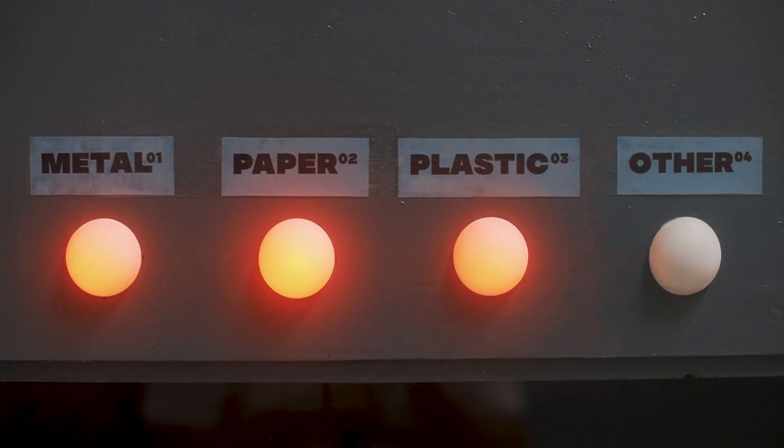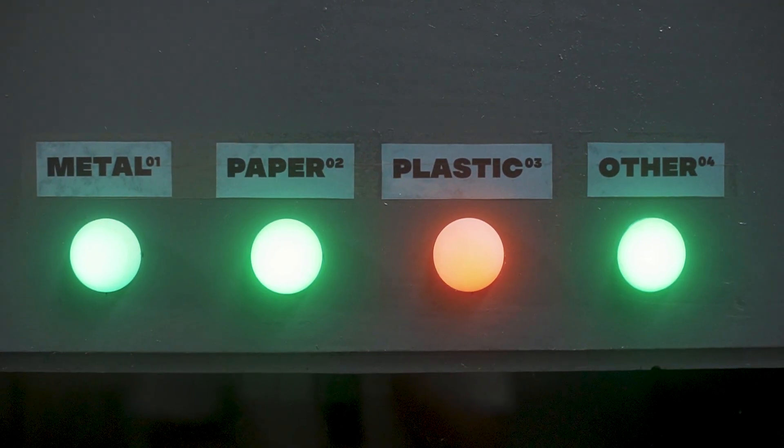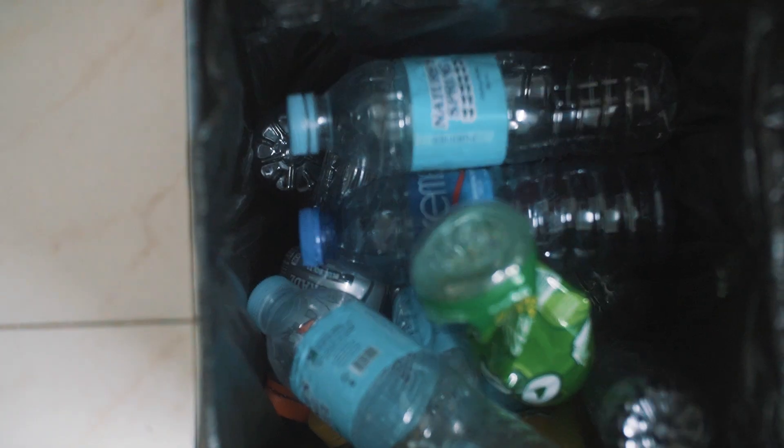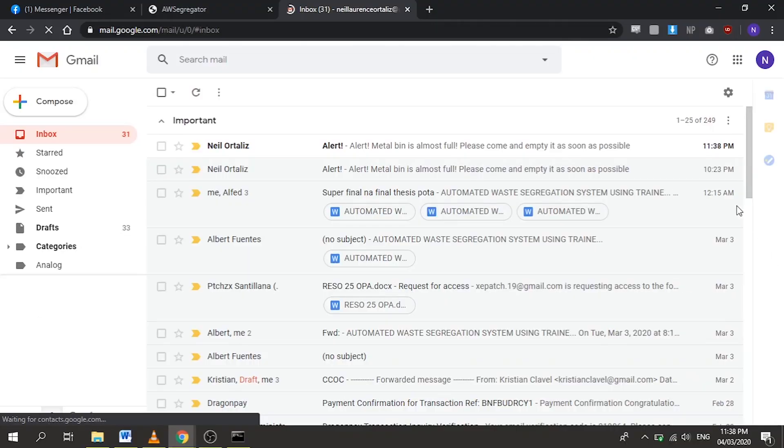When a bin is half full, an orange LED will light up as a warning. But once an LED turns red, it means the bin is full and needs to be emptied. By signing up through our website, you will also receive an email to let you know if a bin has reached its maximum capacity.